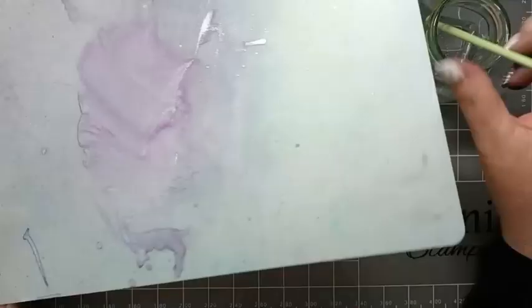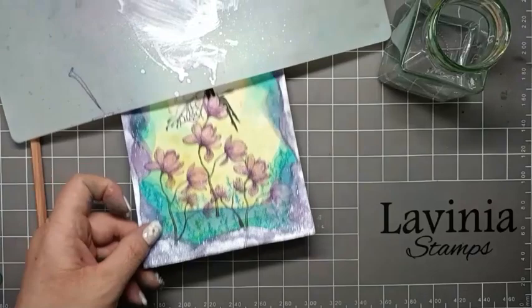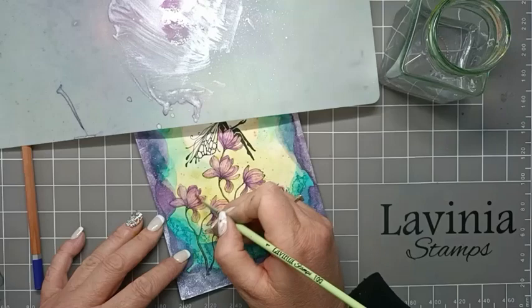Then I'm going to go back to my blending mat where we spritzed some of that lovely mica spray on. With my brush and a bit of water I can pick this up and we can start to add a bit of highlighting to the tops of some of these flowers.